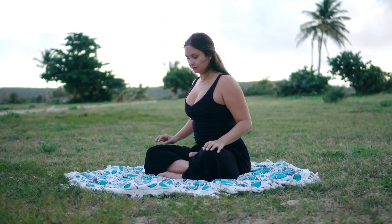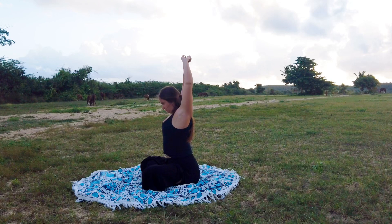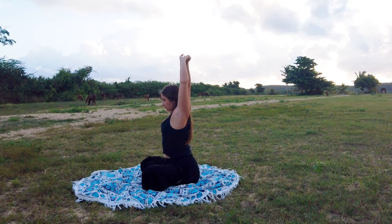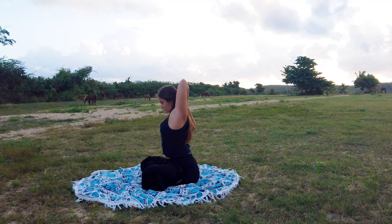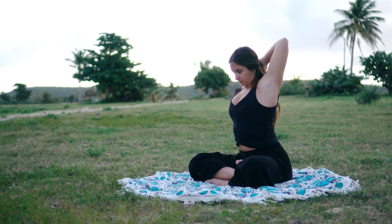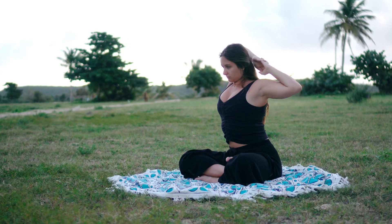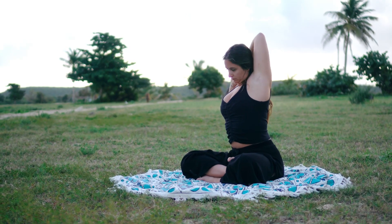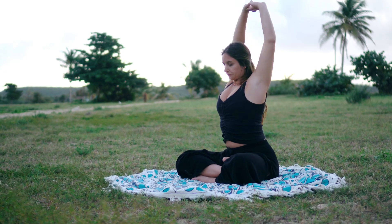Guide your head back through center and sweep arms overhead. Re-interlace the fingers together, then pull elbow to one side and then the other, slowly awakening and opening the shoulders. Release your hands beside you.